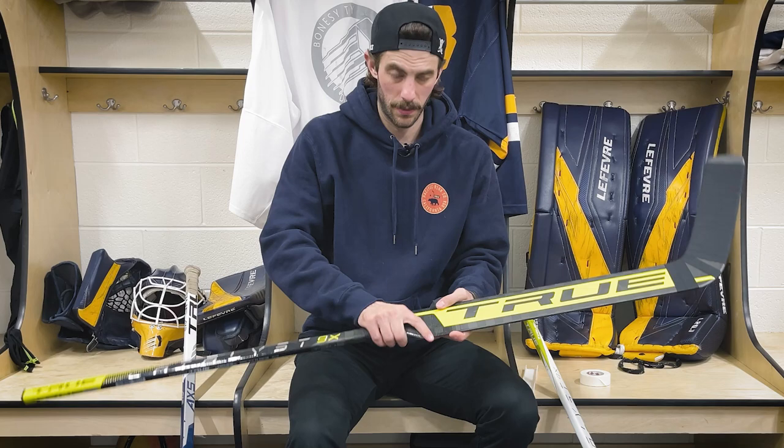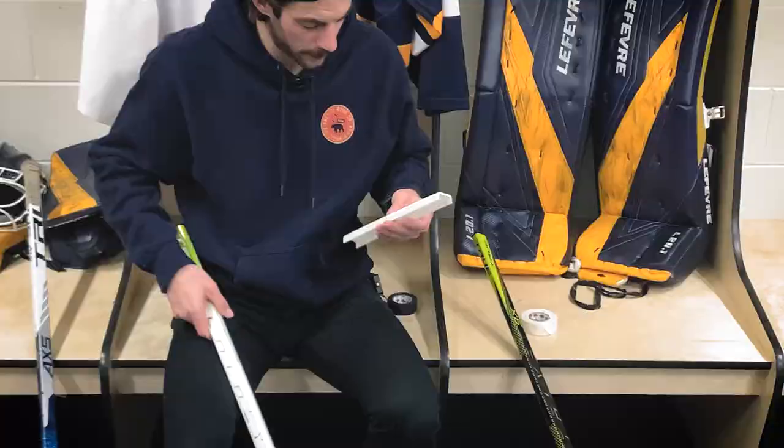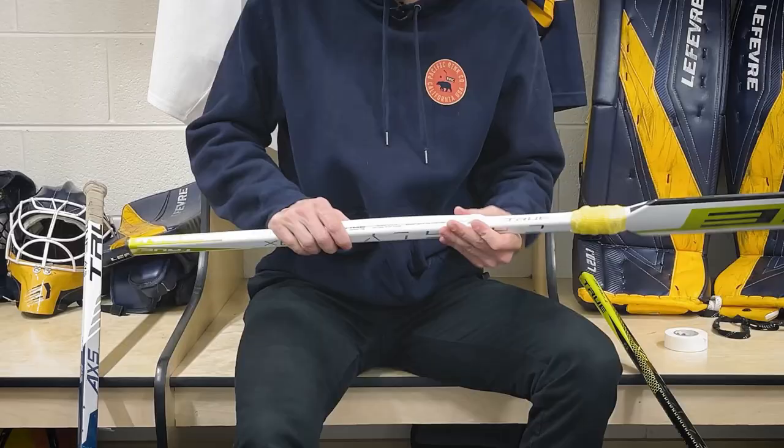Moving up the shaft, I do want to put on this twig cover. I break a lot of sticks at the shaft, so I'm going to try out this twig cover, put this thing on here, and throw a couple lines of tape. This is something I would really only use for practices, which is where I end up breaking most of my sticks. Hopefully putting this thing on here is going to help make this stick last a lot longer.